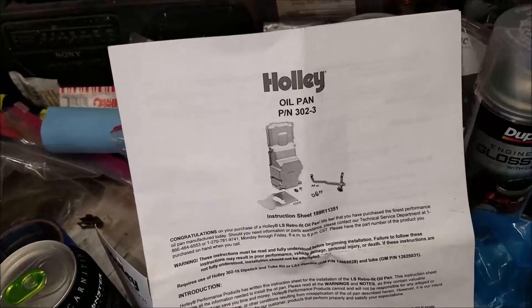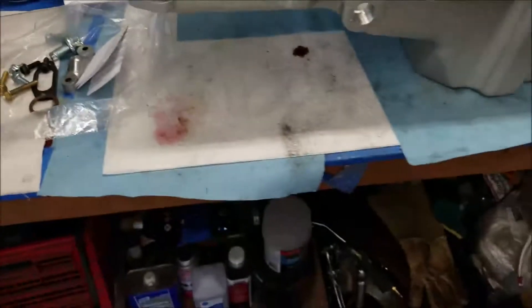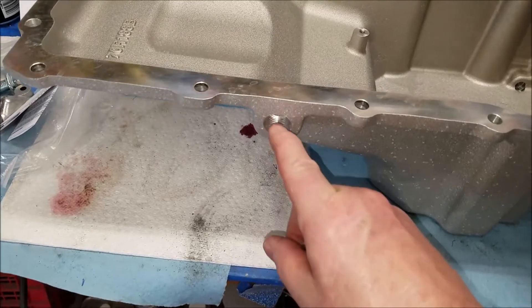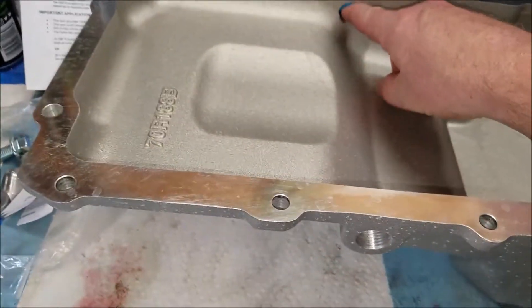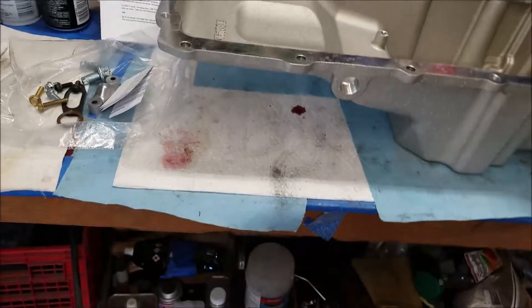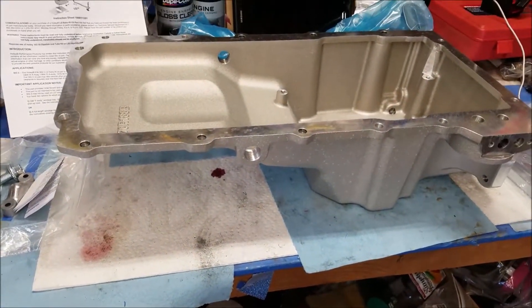This is a 302-3. These are plugs you put in the side if you're not going to use these ports, because you only use them on a turbo application. I'm not going to do turbo.